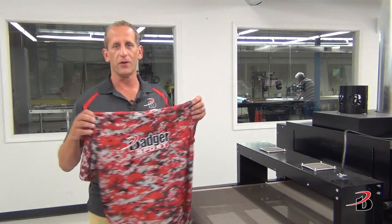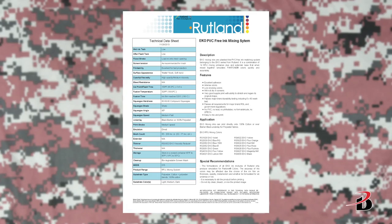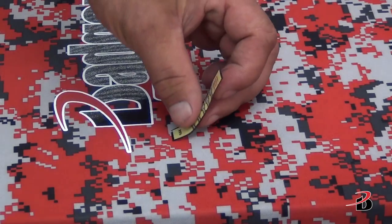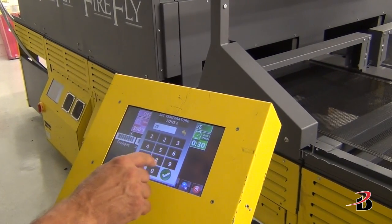The most critical and overlooked step in the printing process is the curing. Always follow your ink manufacturer's tech sheet. Remember, the temperature setting on your dryer is not necessarily the temperature that the ink film will achieve in the tunnel. Use paper thermometers to measure the temperature and adjust your thermostat or belt speed accordingly.